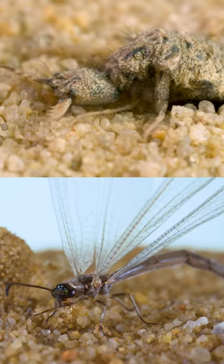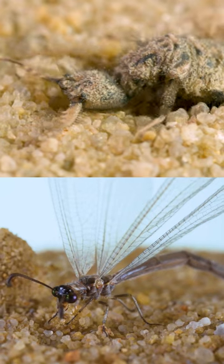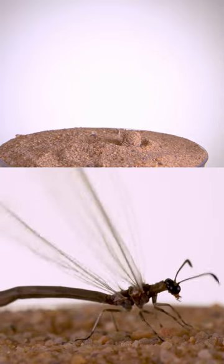At the top of your screen is the larval stage of an antlion, and believe it or not, the winged creature at the bottom is an adult. Compared to the ferocious larvae, the adults don't do much besides fly around, mate, and lay eggs — and they're not particularly skilled at it.